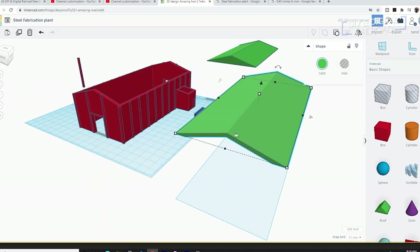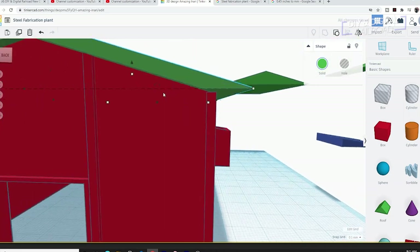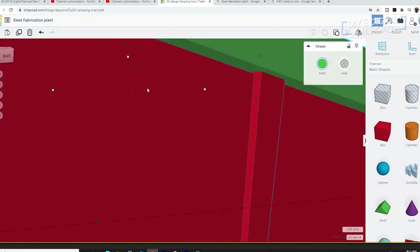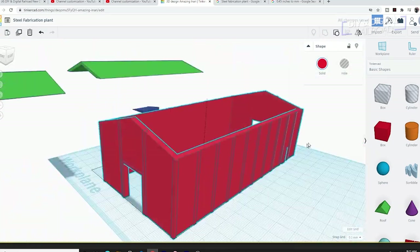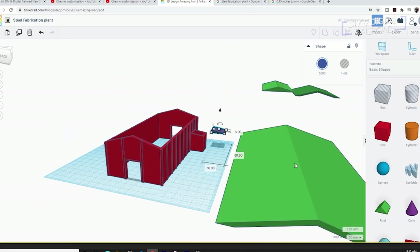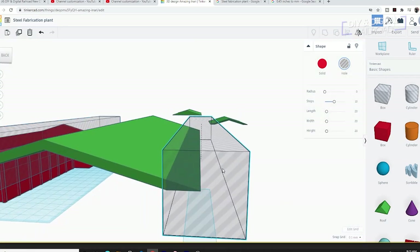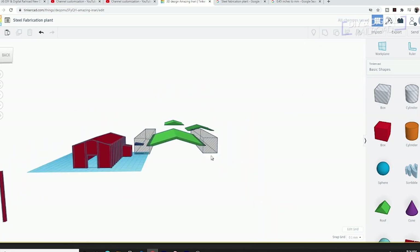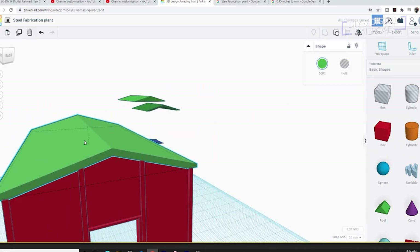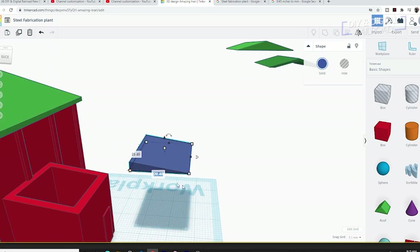Now it's time to make the roof. The first thing I do is make an oversized version of the roof and use it as a stencil to cut out the perfect pitch of the building. Next I create a lean-to roof on the office with a similar technique.